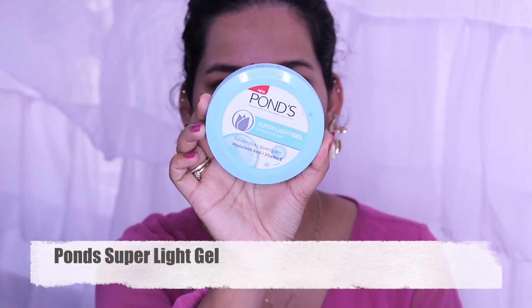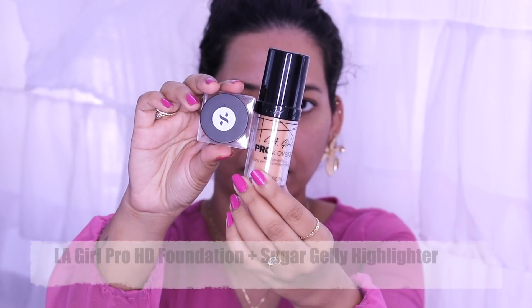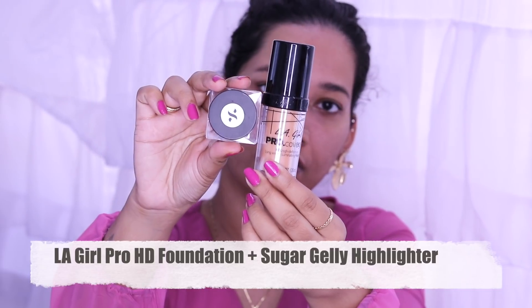We are using Ponds Super Light Gel Moisturizer and applying it to our skin. Next, we are using the foundation.